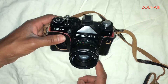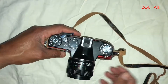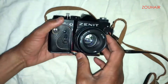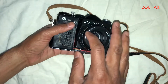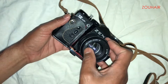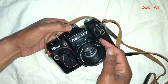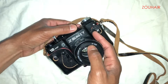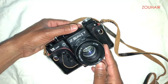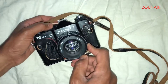Today we're going to talk about the Helios lens. It's very famous — the Helios 44 M4 series. The aperture is f/2 and the focal length is 58mm. This is a symbol you see most of the time on Helios lenses.